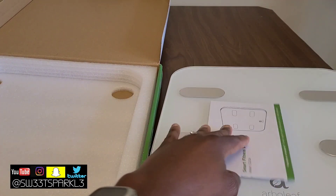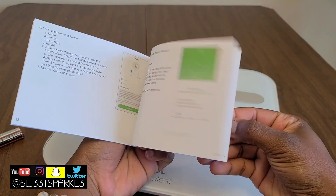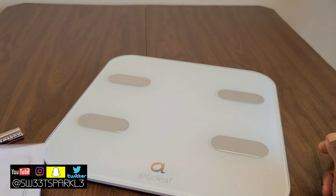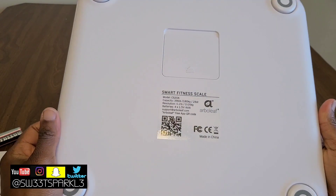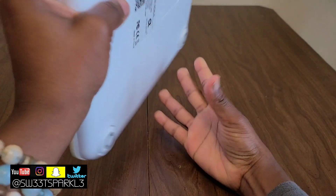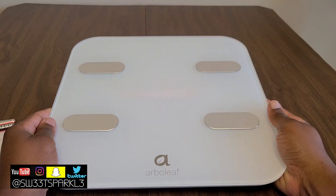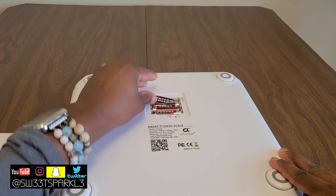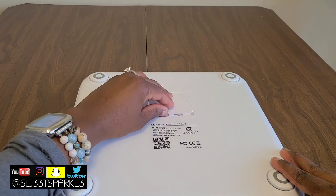This is what the scale looks like right here — really pretty, shiny, very reflective, looks very clean and chic. It comes with batteries and a user manual, and I'll be describing everything throughout the video. This is what the back looks like. It has four little stoppers at the bottom to make sure it stays stable on the floor. I'm going to go ahead and put the batteries in so we can get it up and running.